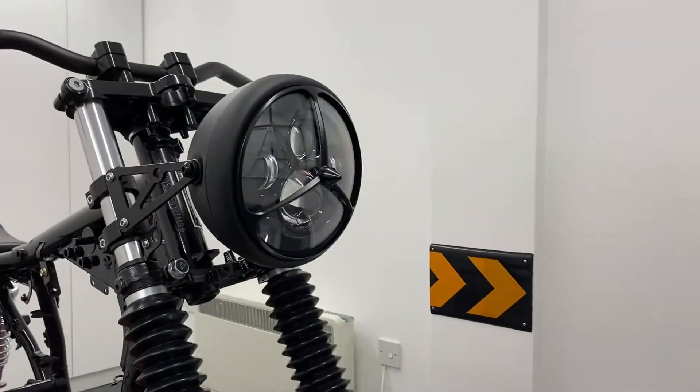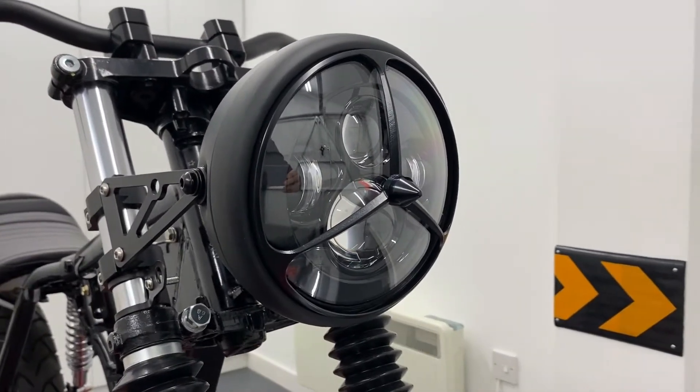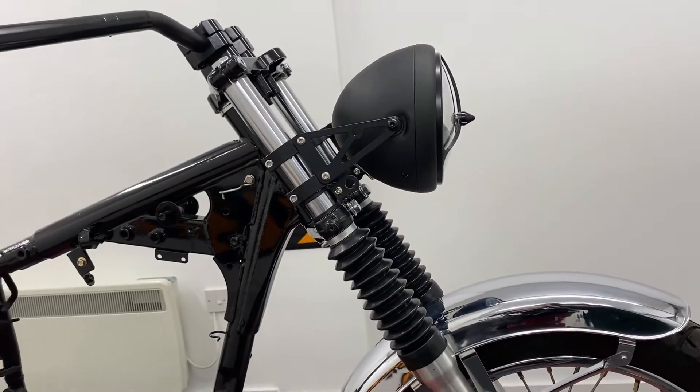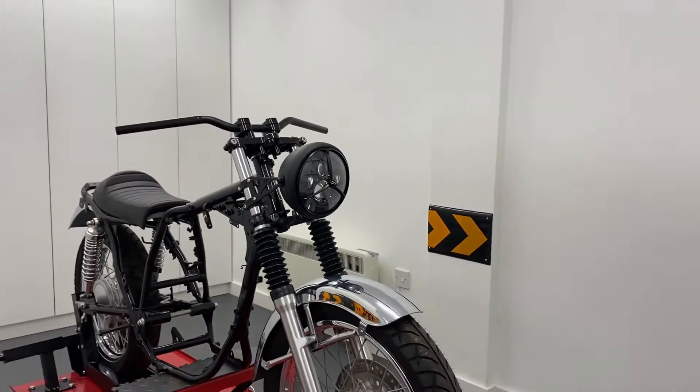Our side mount headlight sizes range from 5 and 3 quarter inches to 7.7 inches in diameter, and nearly all come with a glass lens. You can even opt for them with a mesh or prison grille, and all seem to be canvas compatible.